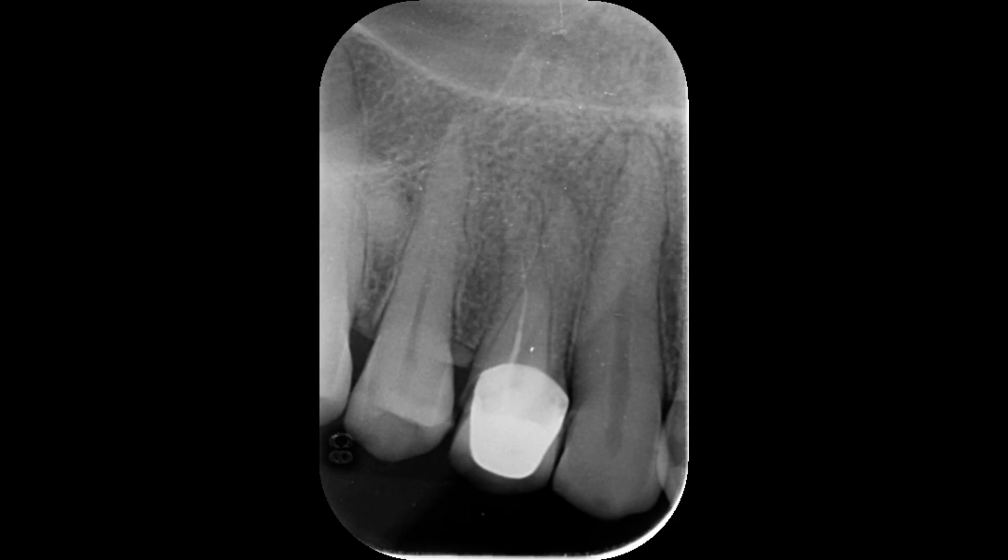Let me show you what I found on the radiograph. This is the pre-operative radiograph where you can see the maxillary first premolar tooth with two roots — this is the buccal root and this is the palatal root. The previous dentist had filled only half of the buccal canal, and the palatal canal is completely untouched.